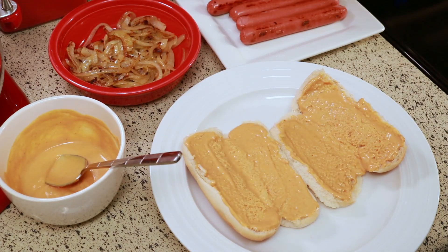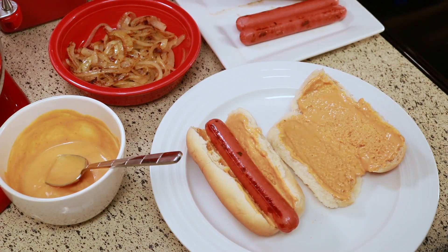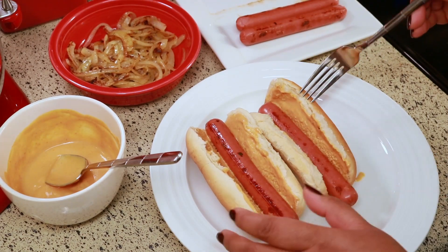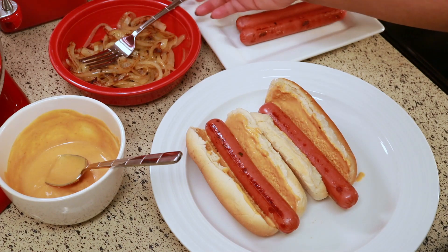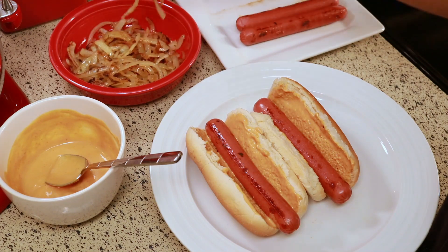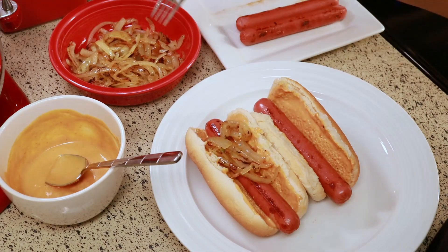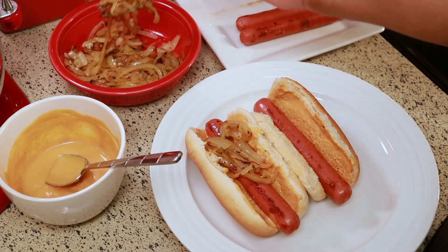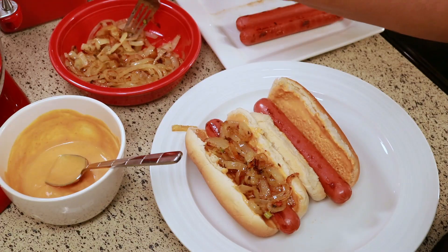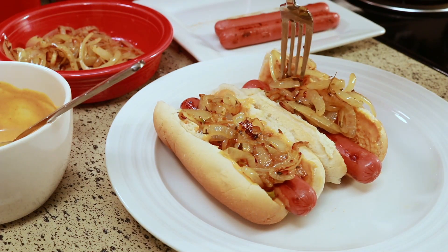Okay, now you're going to put a hot dog in each one and then top it with as much onion as you want. And there you go — Belizean style hot dogs. So simple and yet so good.